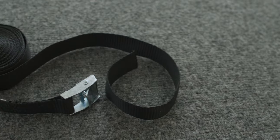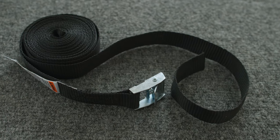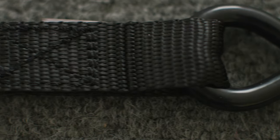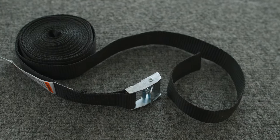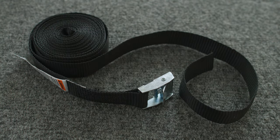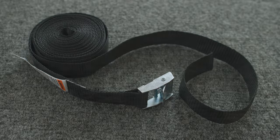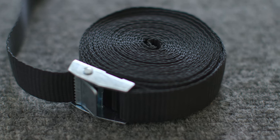This only works with cam buckle straps that have no hardware on the ends. If there are hooks or other kinds of hardware, this won't work. But there are actually quite a lot of cam buckle straps out there that don't have hardware on the ends. Generally, cam buckle straps are made to be lighter weight than ratchet straps, so they often have no hardware on the ends because they're excellent for bundling things together.